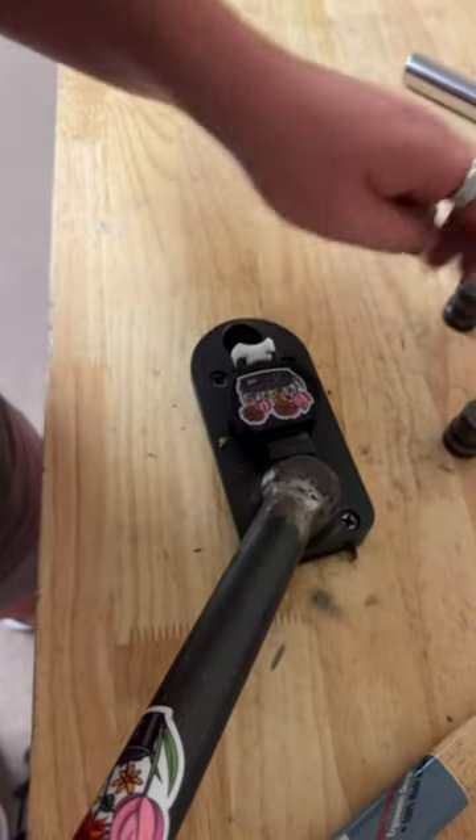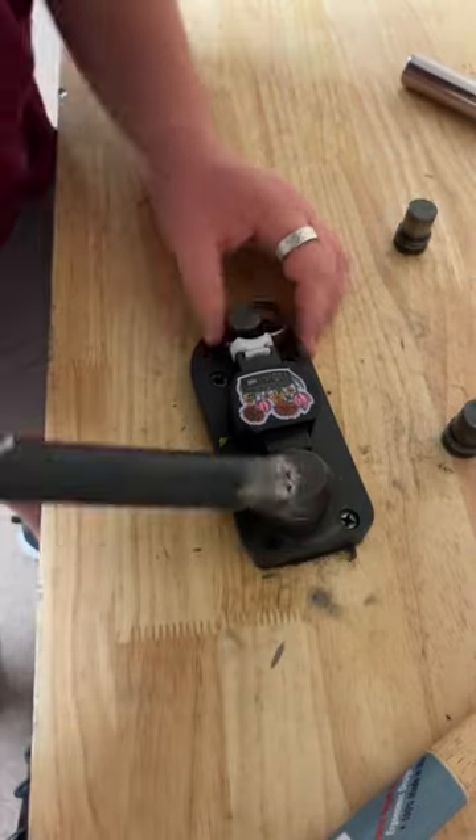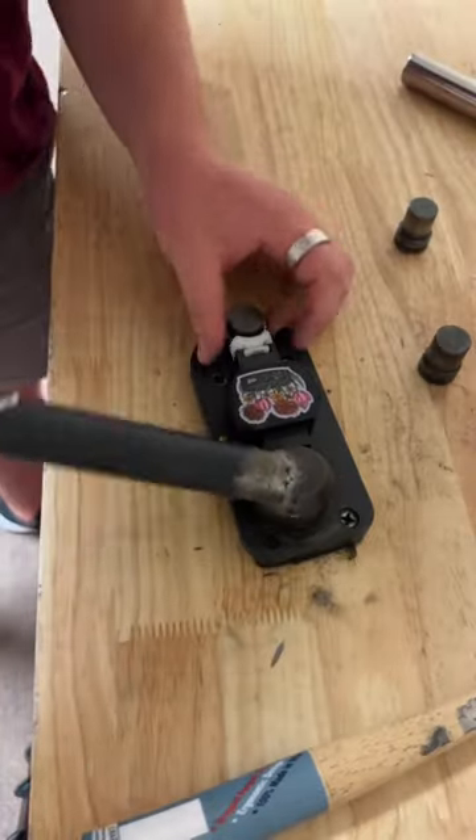Now that we've sanded this edge down we're ready to bend it into a ring. We're coming along really well — we just need to close in this gap. We're done bending this ring so let's check the size.